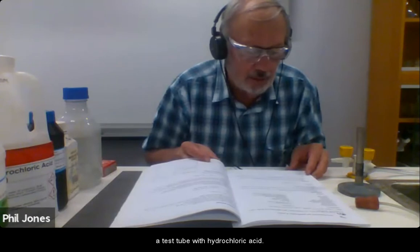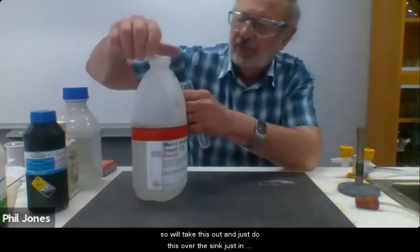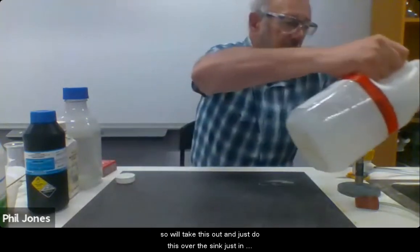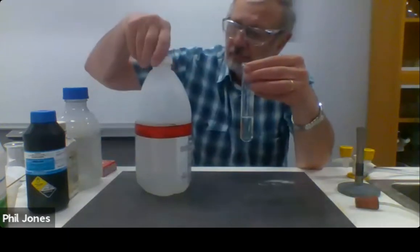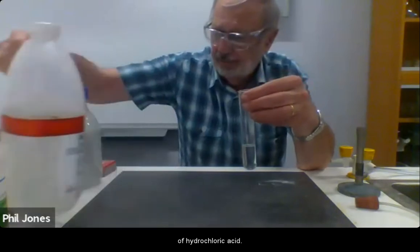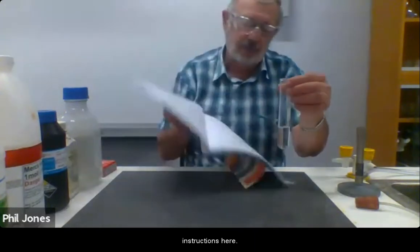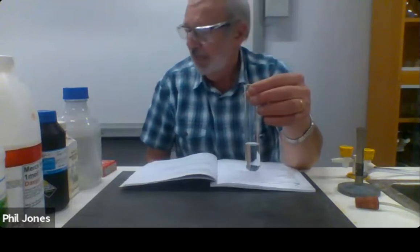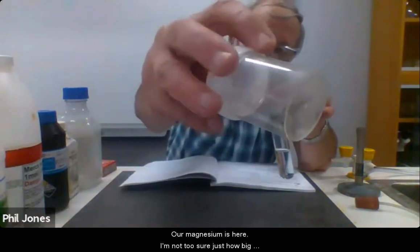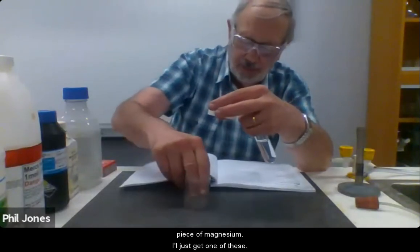The first thing it says is to quarter fill a test tube with hydrochloric acid. So test tube here, hydrochloric acid here, quarter fill. I'll just do this over the sink in case I spill anything. So we've got our quarter fill test tube of hydrochloric acid and we're going to add a piece of magnesium — two centimetre pieces of magnesium.